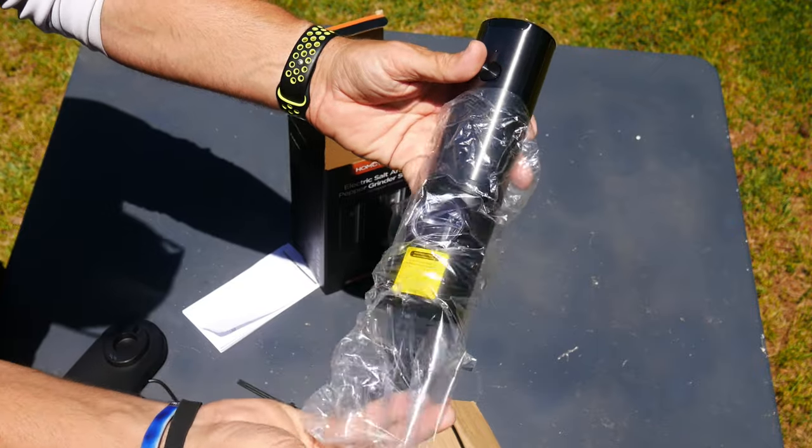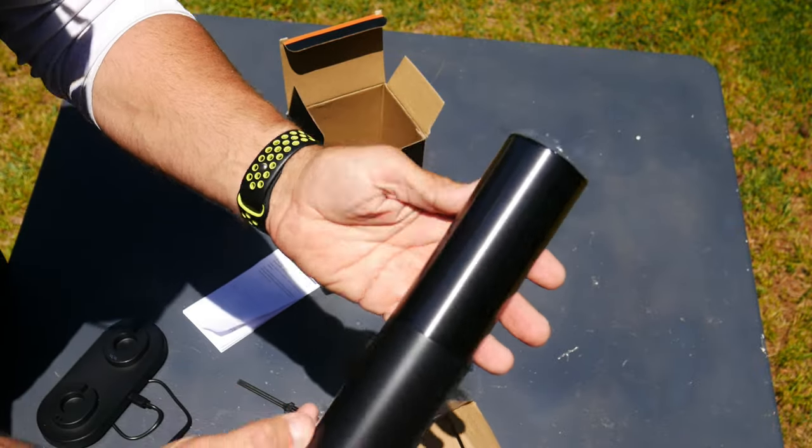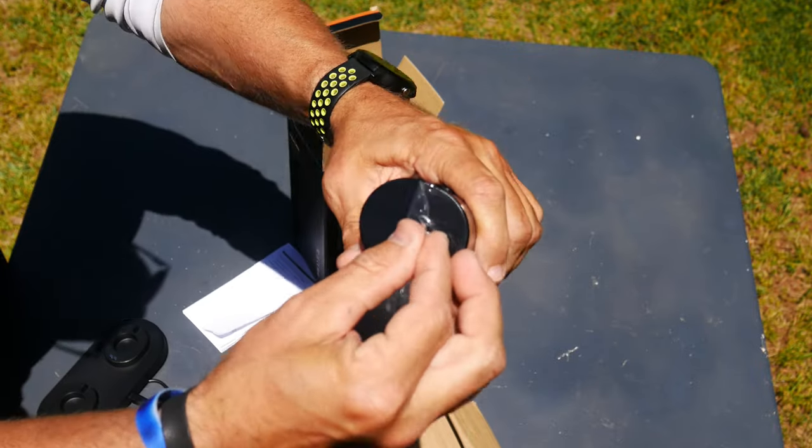This is the one I have for pepper. Check out how premium these things look — there's a stainless steel top finish, very premium. Let's peel that protective film off.